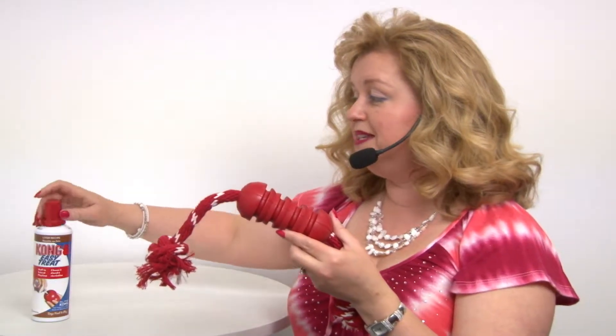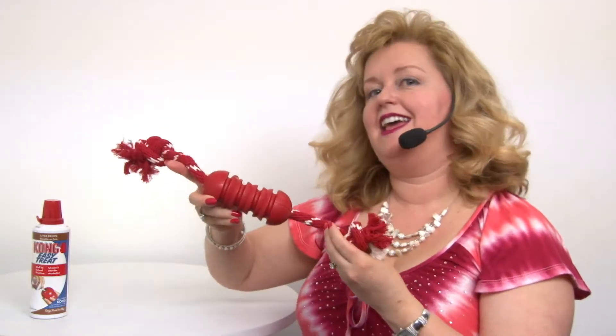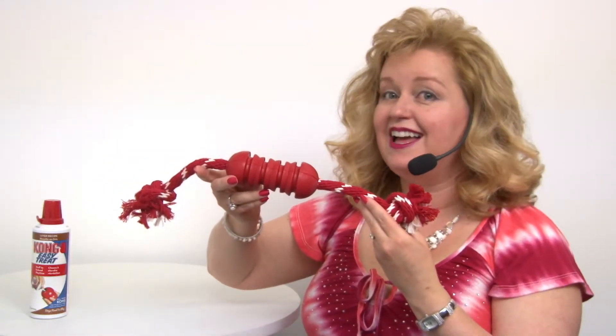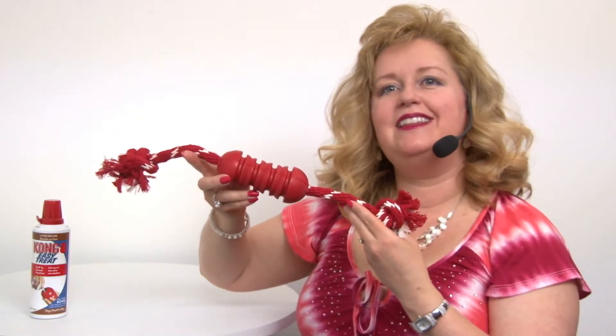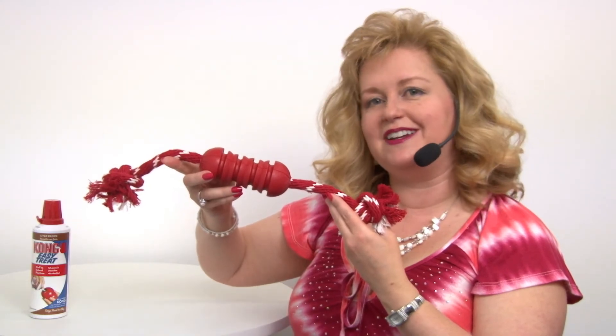So it keeps them busy, it keeps them entertained, and is definitely a great way to treat your pet to something special while simultaneously cleaning their teeth. So again, this is our Dental Kong Dog Toy with Rope. And you'll want to check out all the other great Kong products as well.